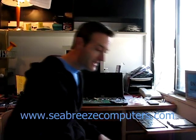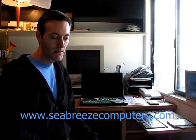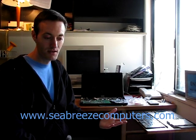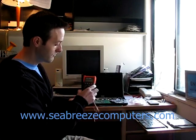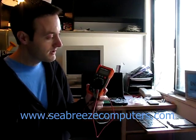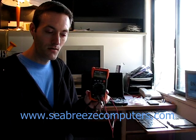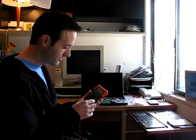Many people will tell you to go out and buy a Fluke multimeter to test the power adapter of a laptop. A Fluke multimeter is very good but very expensive — they can be anywhere from $100 to $400 online. All you need is this multimeter by Klein Tools, the MM200. It's about $50 at Home Depot or about $36 on Amazon.